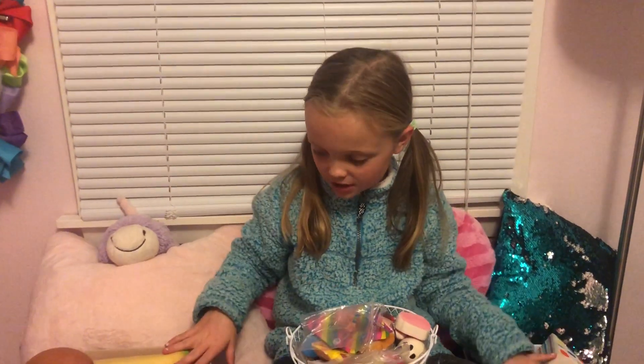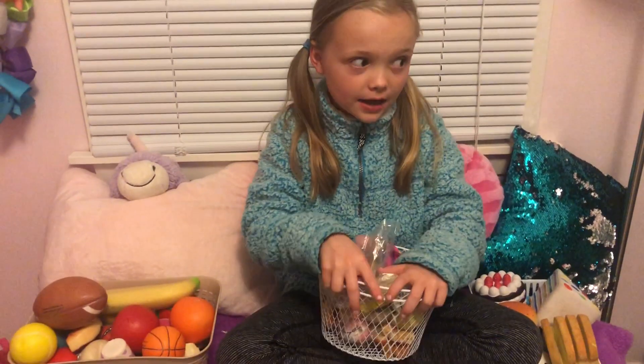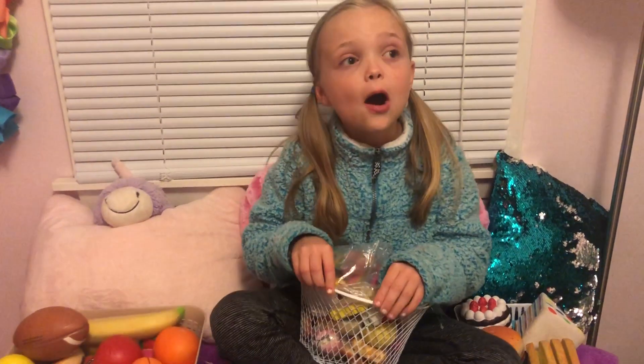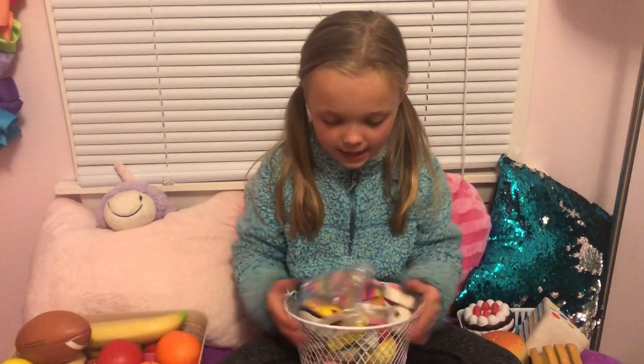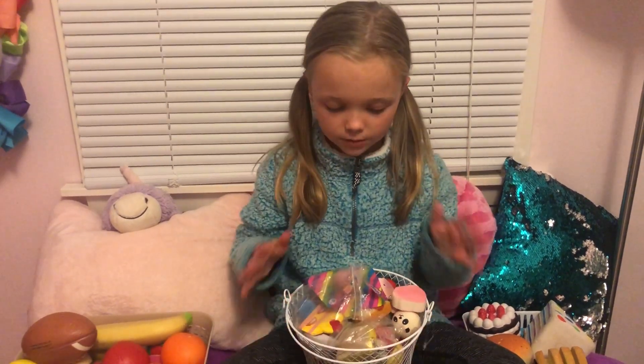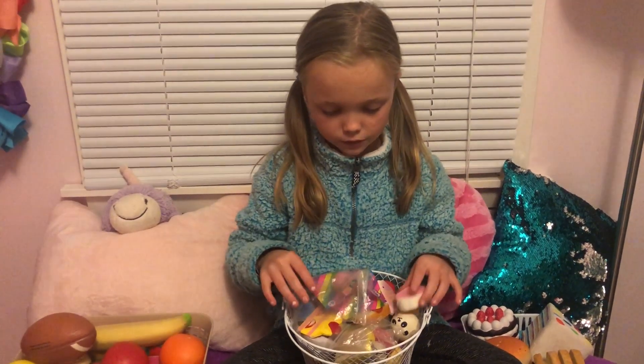Hey guys, welcome to another video! In today's video we will be doing my squishy collection. I have like, I think 79 squishies — I have a lot of squishies — and today we're going to be showing you all of them. So let's get started. First I'm going to do my mini squishies.